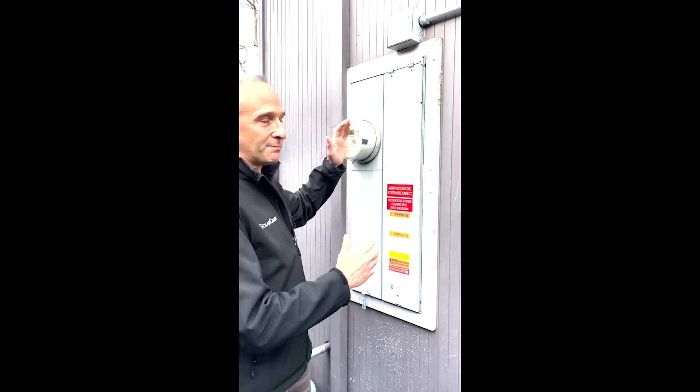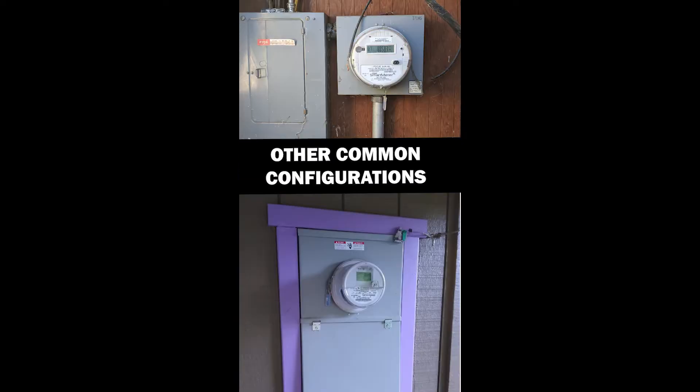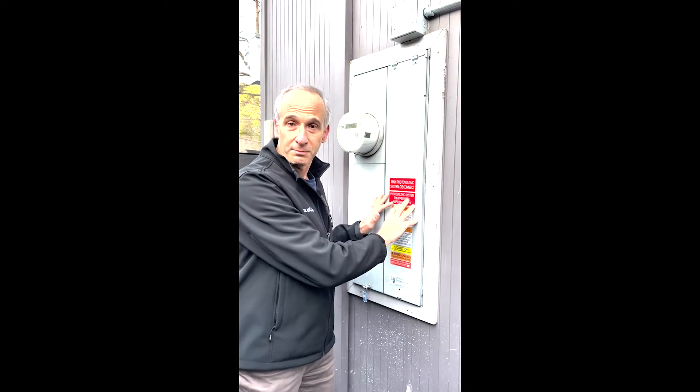Here in California, what's most common is a meter main electrical panel — it's all one box. Sometimes the meter is in one area and you have a separate box, which is also very common on the East Coast. But today I'm going to look at the meter main.